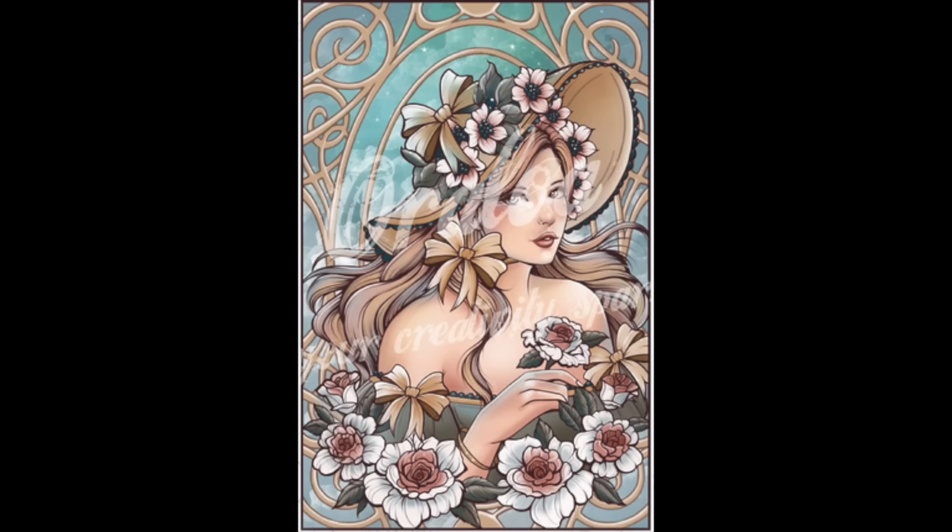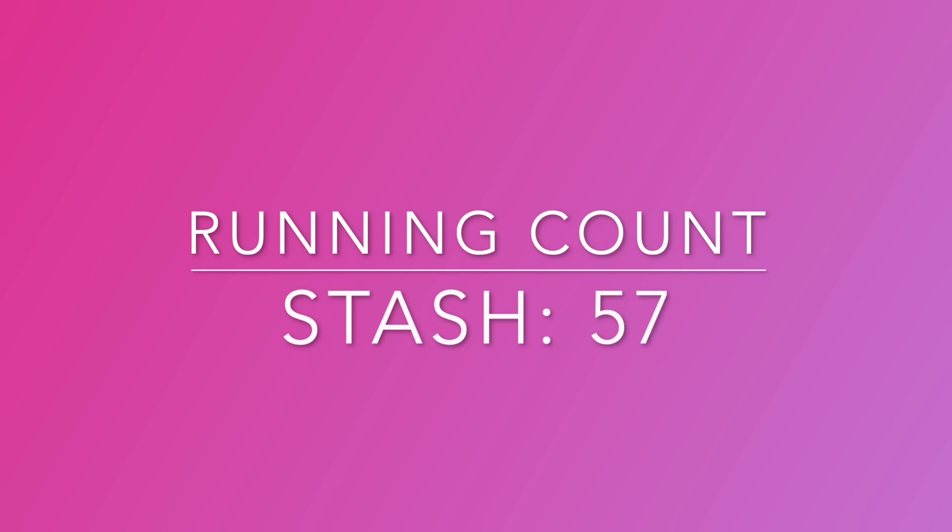My last Oraloa is called Promenade Boucaliq — I just love the color scheme and the flowers. Again, I say I'm not usually a portrait person and yet here we are talking about portrait kits all day. But this one, the color scheme was the most appealing. I actually like this artist a lot — she has a couple of other kits I might get at some point. That's 14 Oraloas, bringing my total to 57.